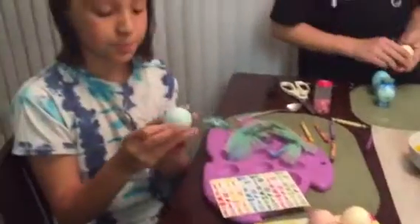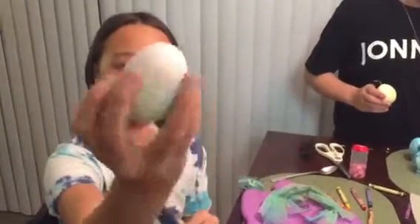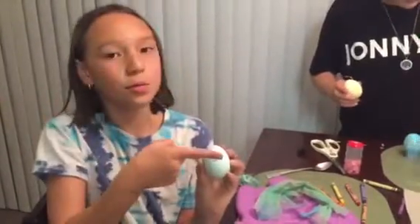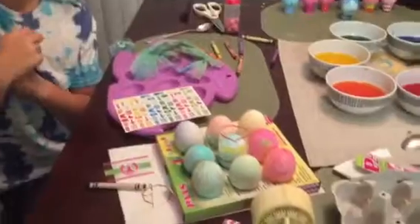My seventh one is right here. I dipped it in all different colors and it has a lot of cracks, as you can see. But then I got one of the arrows from the sticker chart and it says Egg Hunt, and it arrows to that way. So I would have to follow you. That was my seventh one.